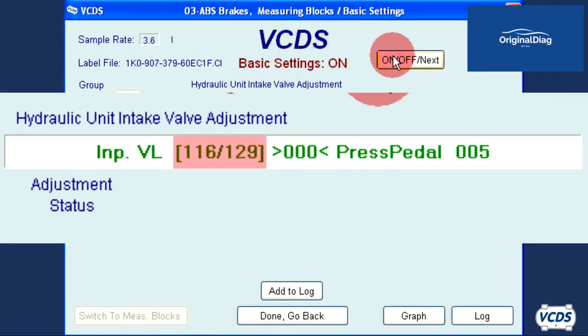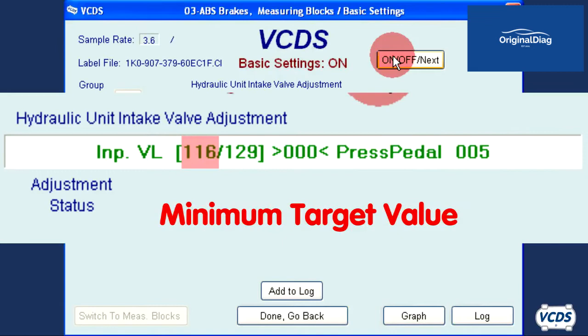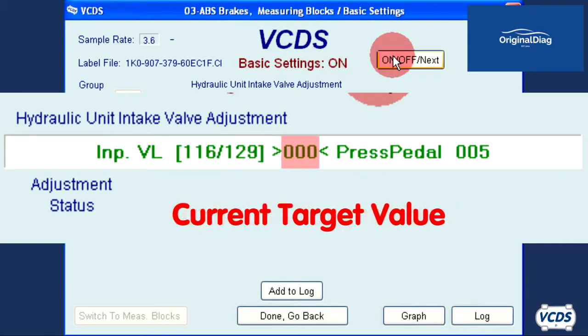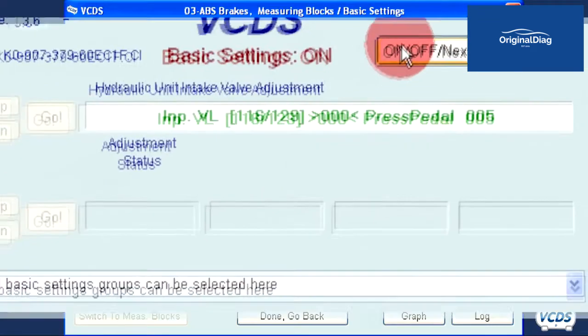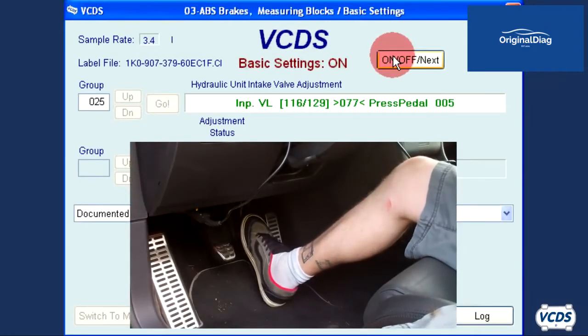The numbers between the brackets show the current testing pressure target. In this example, 116 is the minimum target value and 129 is the maximum target value. Between the greater-than and less-than angle brackets is the real-time value — 000 — since the brake pedal is not depressed yet. Pedal pressure needs to be held so that the real-time value is between the current target values.